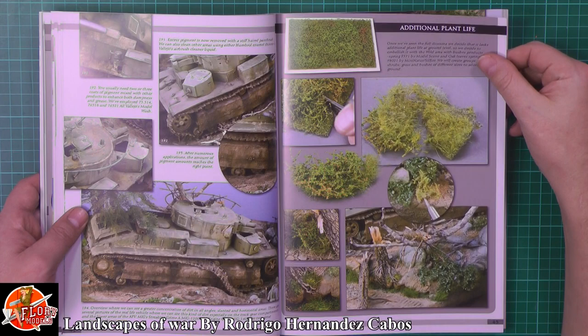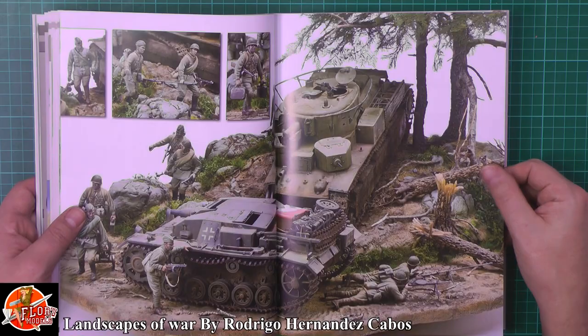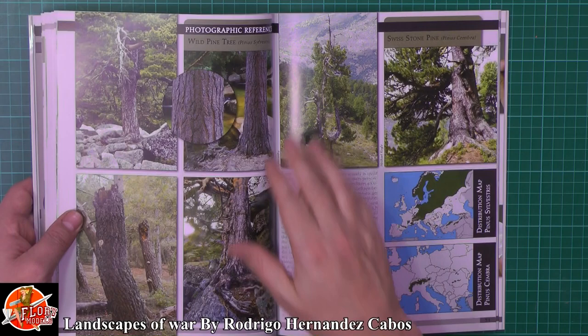If we jump ahead a little bit, you can see other things - talking about, obviously, plant life, adding that to your diorama, and making it look all natural. We've got some great illustrations showing the actual full diorama once it's completed as well, and then it talks about individual areas of it, and obviously reference work as well, which is very important.